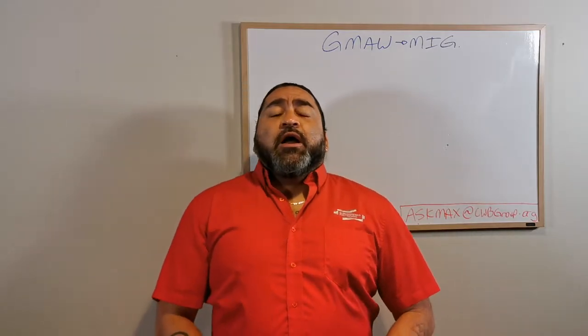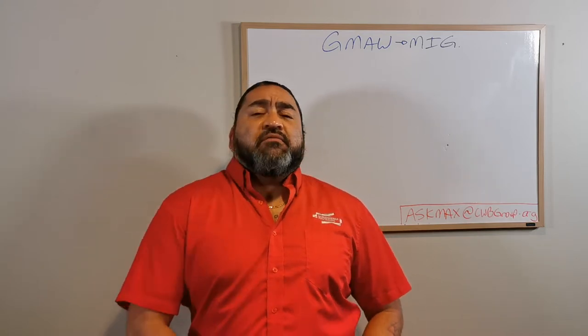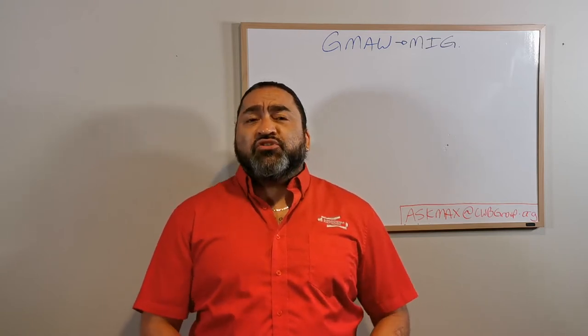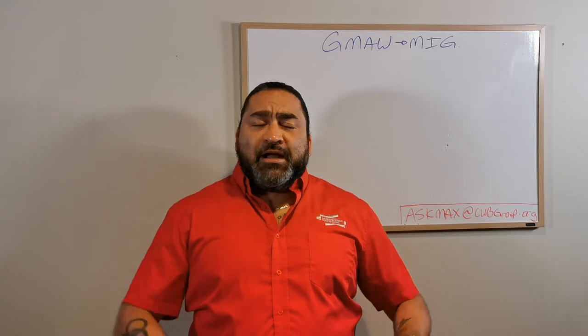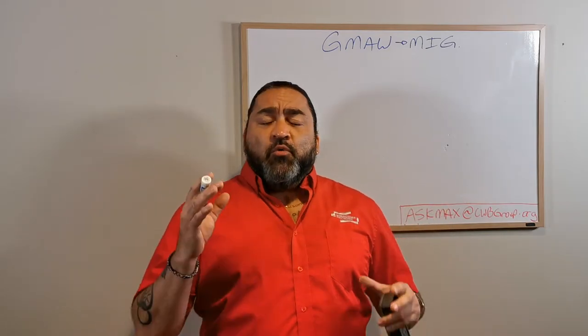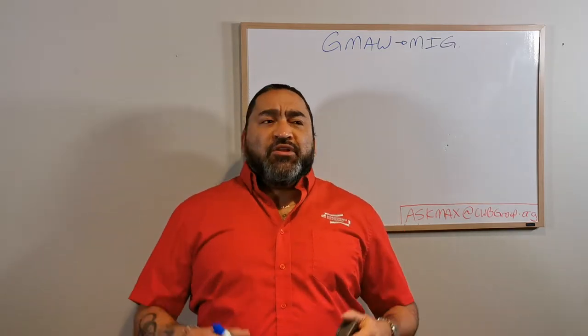My name is Max Ron. I teach at SAS Polytech welding, steel fab and innovative manufacturing. On today's episode we're going to be getting into GMAW, or MIG as it's commonly referred to. I had big plans for GMAW because I really want to get to the end point of modified wave platforms and new technologies.